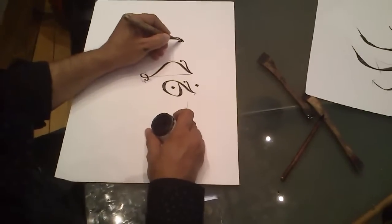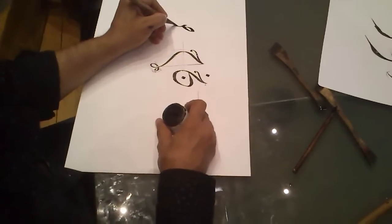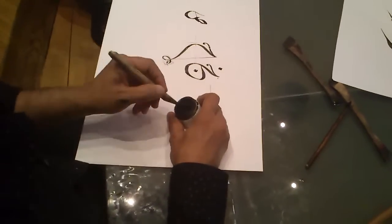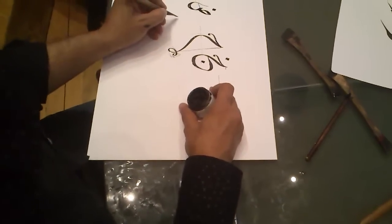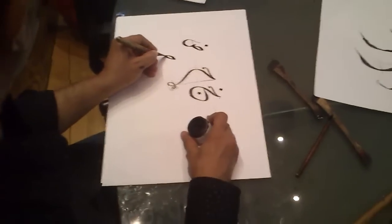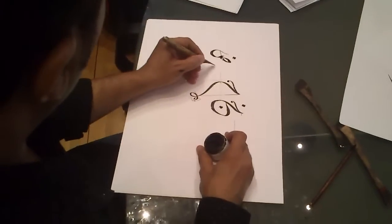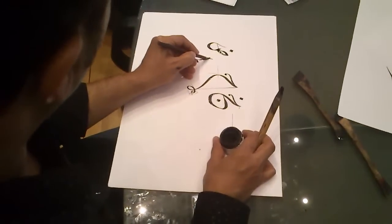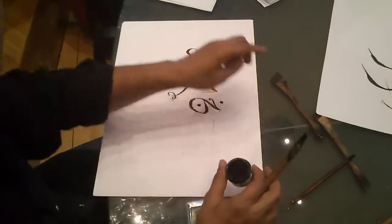We start again from this part, reach this point, and bend it a little bit. Then continuing to the other letter — which shares the same top part — I have to twist the pen quickly to get it sharp. We start with the part like Aleph, the letter A, and join it. Now I will continue with the Ayn.